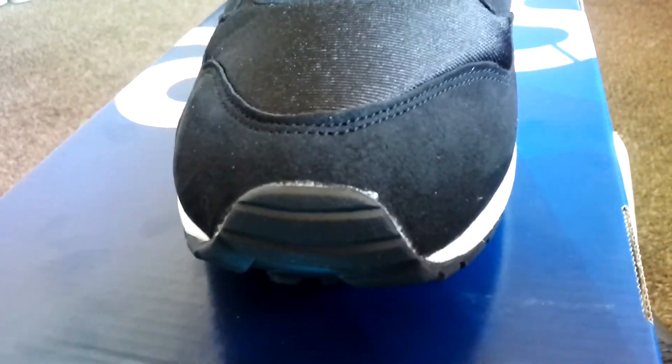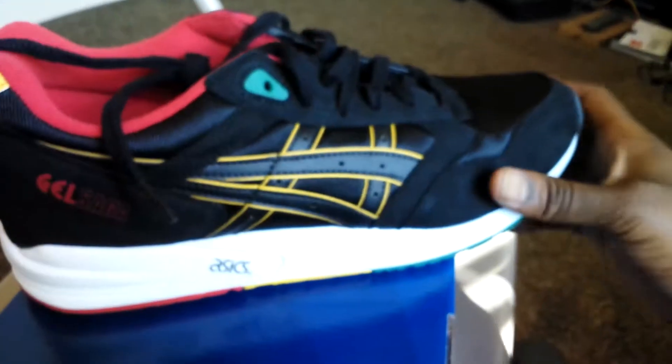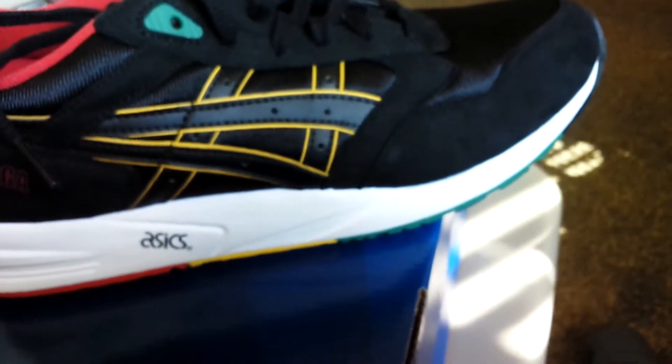And then you got that black suede — man, that suede looks nice. They really did it on this shoe. And it actually fits true to size; you can go up half a size if you need to. Take another look — this shoe is amazing.